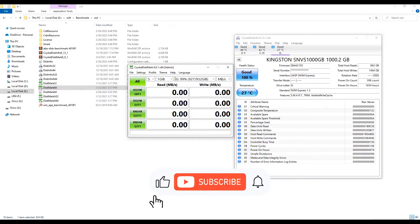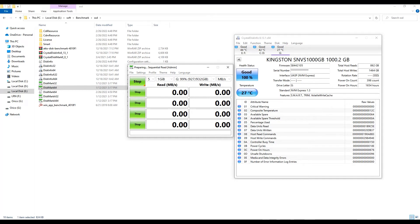This is the benchmark value for my Kingston NV1 SSD for both my USB-C to USB-C cable and USB-C to USB cable.